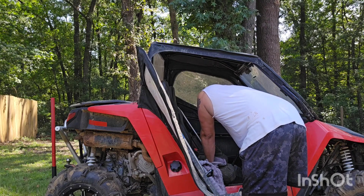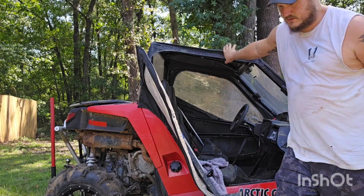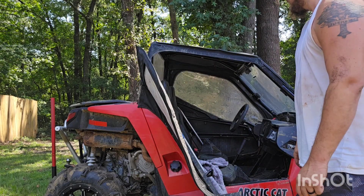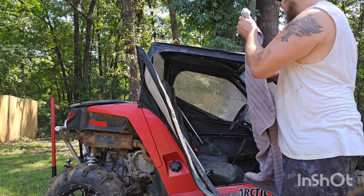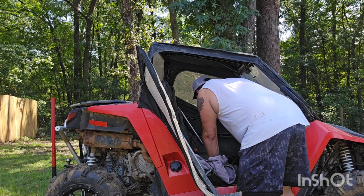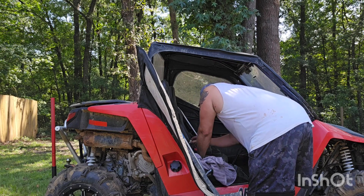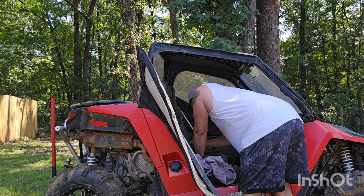Start it up — no leaks, great. Good, no hearing noises. Actually sounds really good. Let it run, cut it off, check our level. Perfect.